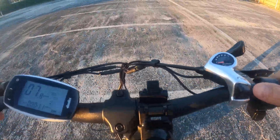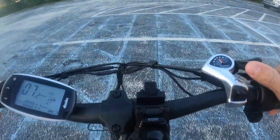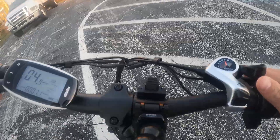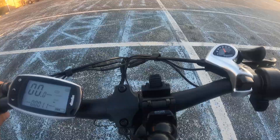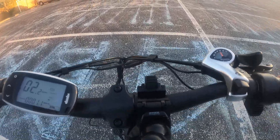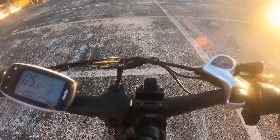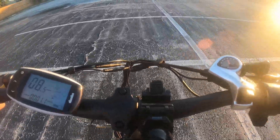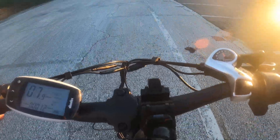Now I'm going to shift down to gear five and try it again. Now I'm in gear five on the right — start pedaling. You can see the current gradually increased up to about three bars instead of five bars, so about 5 amps.